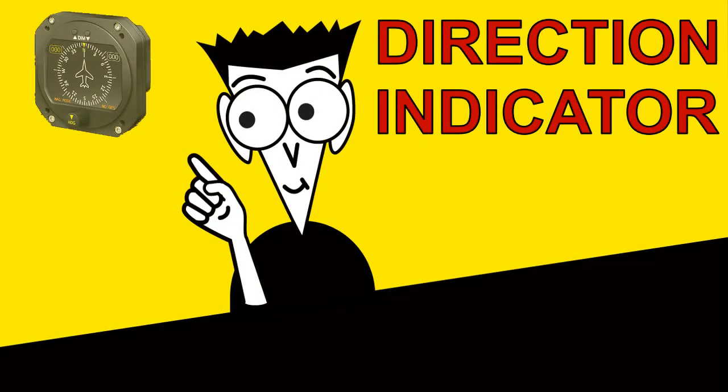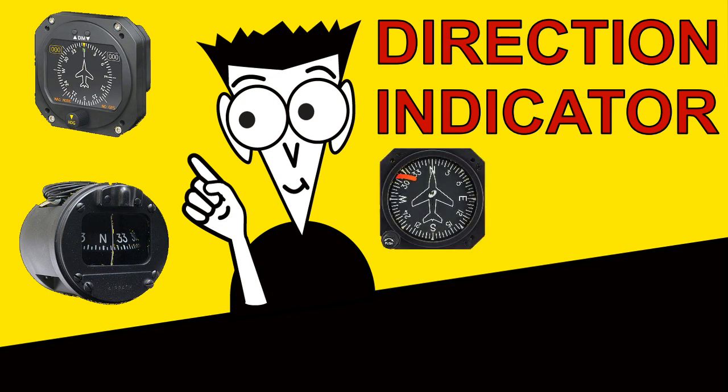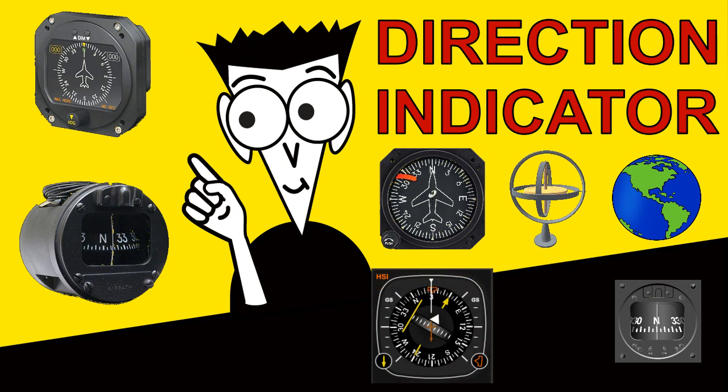In this video we looked at an aircraft direction indicator, why it is used instead of a magnetic compass, a description of a basic display, how the indicator works using a gyroscope, the errors that can occur and how they are rectified, and a brief look at the HSI. I hope you found it useful. Goodbye.